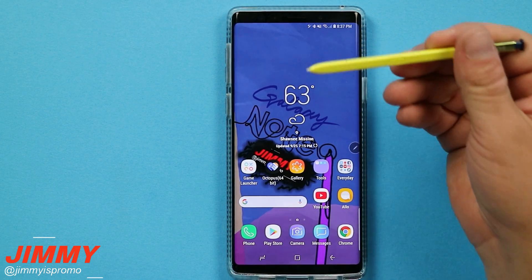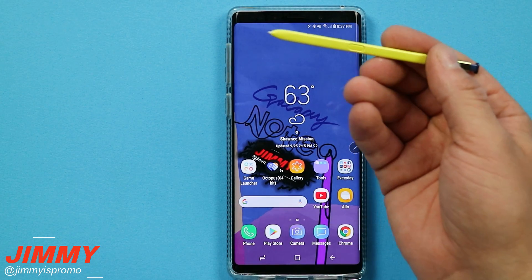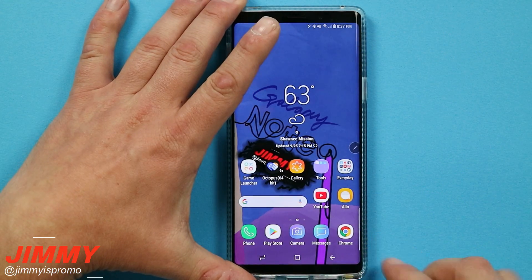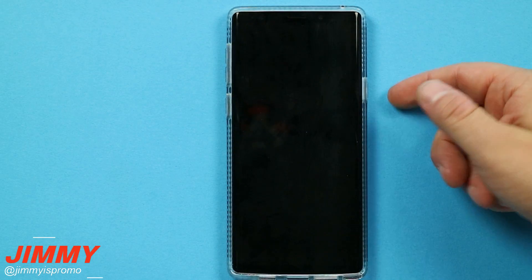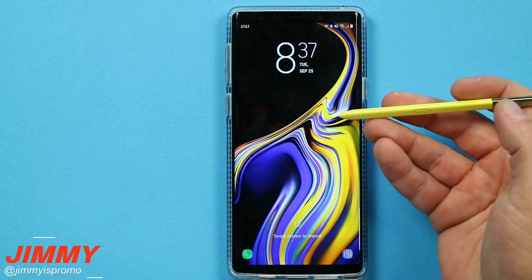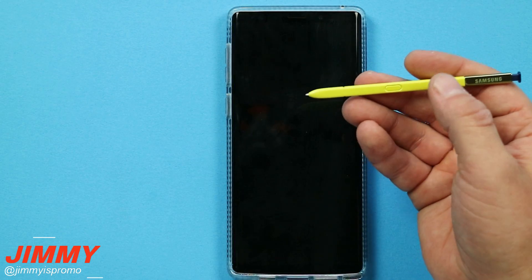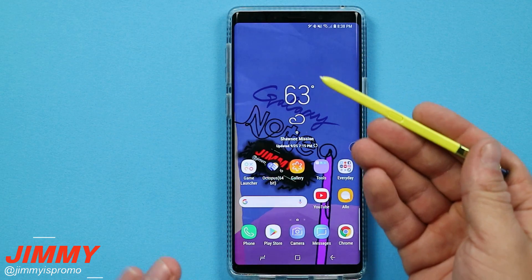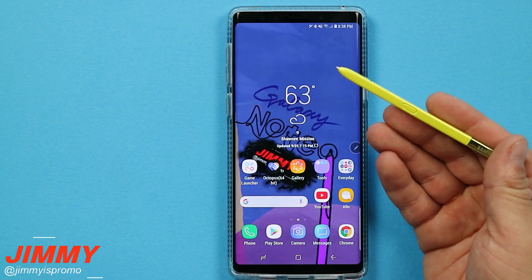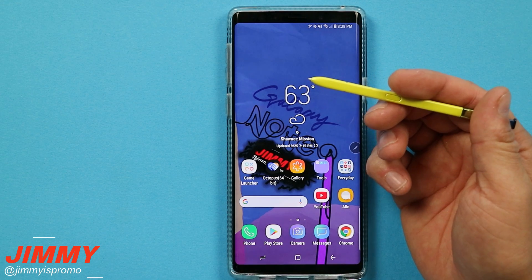But more than likely if you still have the S Pen in your hand, you are right around your phone — within the vicinity, probably about 10 seconds away from using the device. Now if your S Pen is inside the phone and the screen times out or you hit the power button, you are not able to unlock your phone by hitting the S Pen button. It only works as if you were already using the S Pen and simply walked away for a second — that is why I still think it is pretty secure.